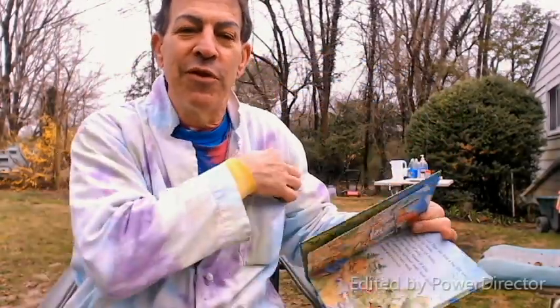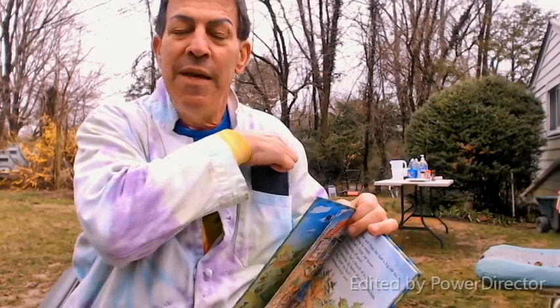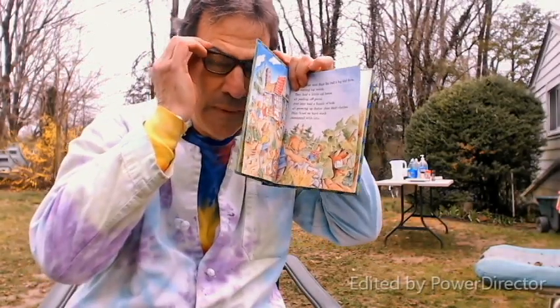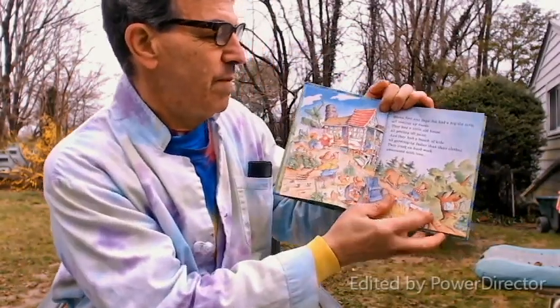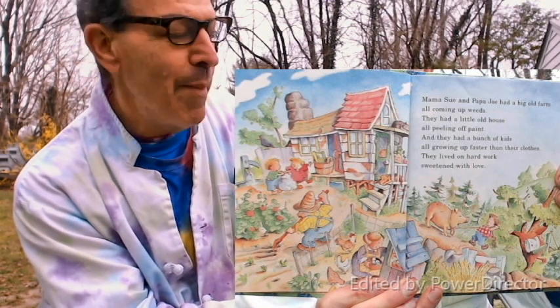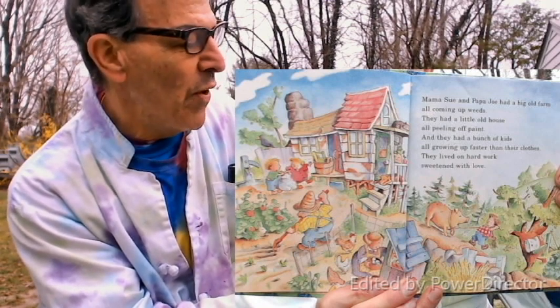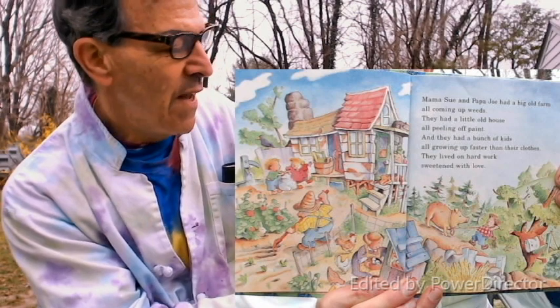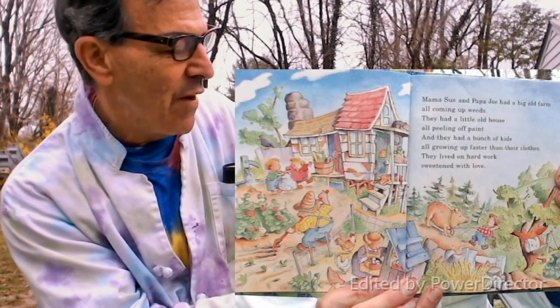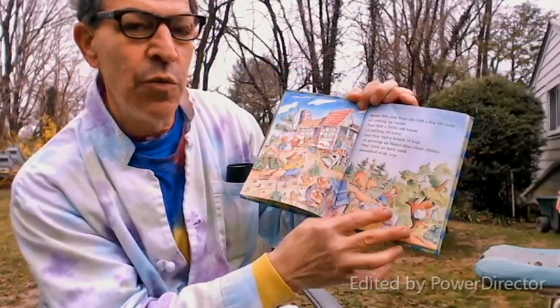I used to read this book to my children when they were little, and it's an amazing story just about pepper. I'm going to put my glasses on because it's much easier to read with my reading glasses on. Mama Sue and Papa Joe had a big old farm all coming up weeds. They had a little old house all peeling off paint, and they had a bunch of kids all growing up faster than their clothes. They lived on hard work sweetened with love.